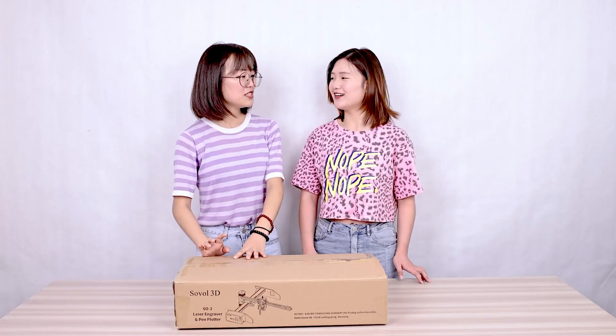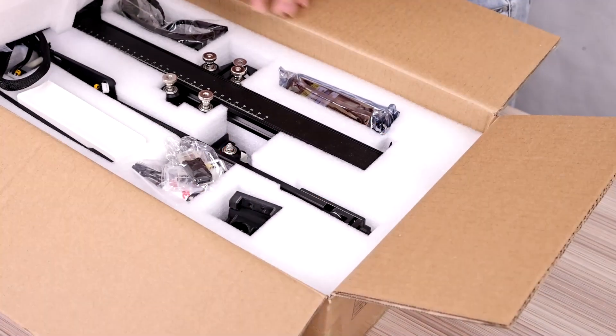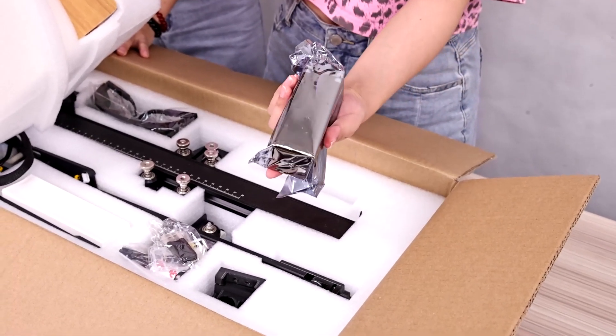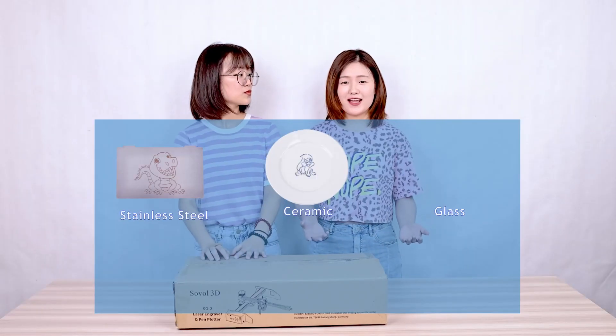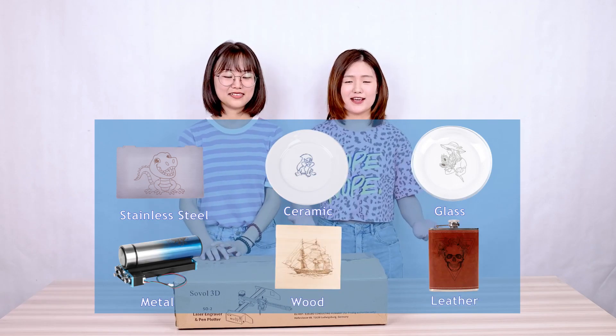But Hedy, new machine — do you make the Sobo SP04? We have a pro version, but now it's a secret. We are going to release the SO2 laser engraving and cutting machine. It can engrave and cut on many materials such as stainless steel, acrylic, glass, metal, wood, leather, and more.